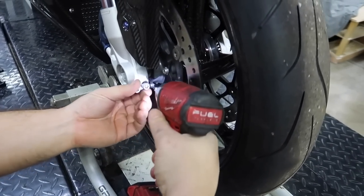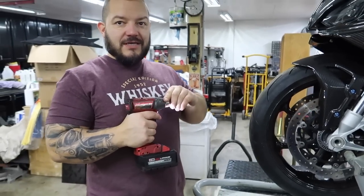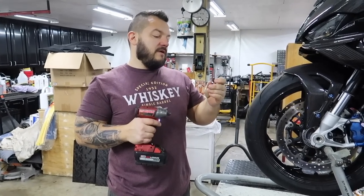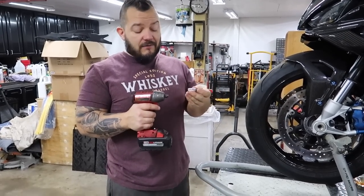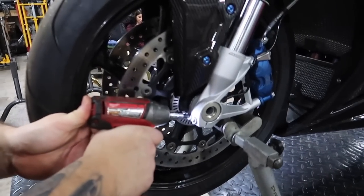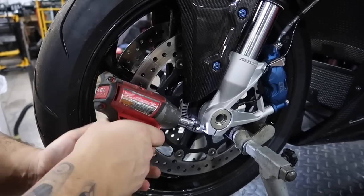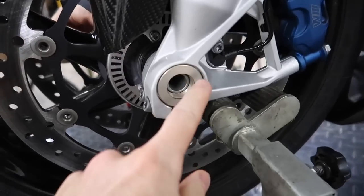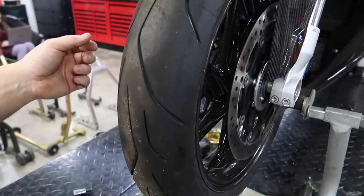Alright, he's loosening the pinch bolts — that's basically what's pinching down the axle and keeping it in there. Jared asked what size — so this one's a T45, and it stands for Torx, because even though we call these star bits all the time, they're actually Torx bits. Torx 45. We'll loosen these and then the axle should come right out. Actually, this part here was spinning the little sleeve that it sits in, so we had to tighten these back down and then break it loose. Once you do that, the whole axle will come out.